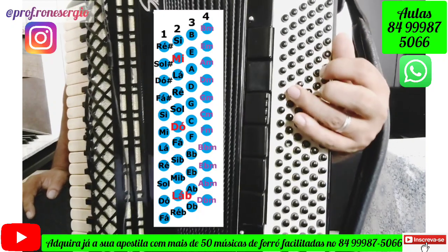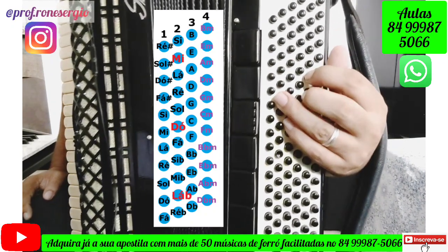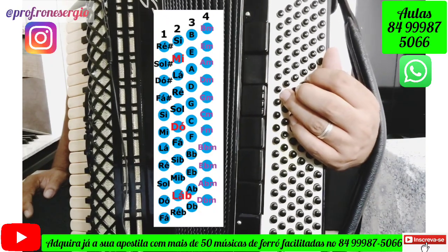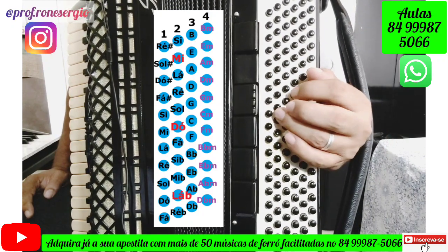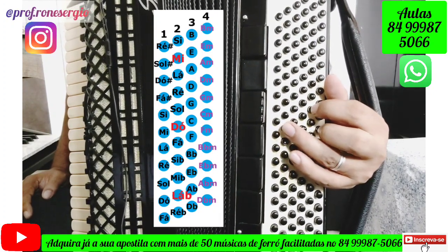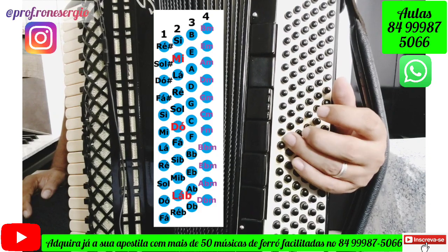Then we have the chord of Mi7, which is right here. Then we have the chord of Lá7, which is right here. Then we have the chord of Dm, which is right here. Then we have the chord of G7, which is right here. And then we have Dm again, which is right here.